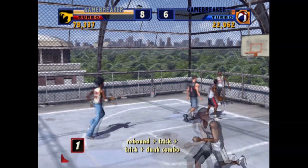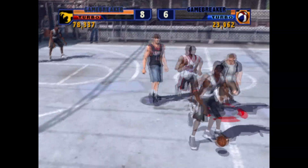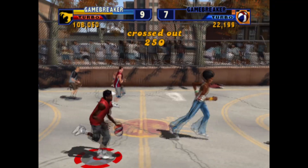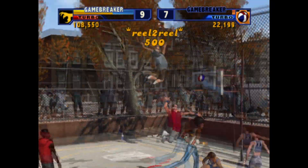Technically, you still need to score baskets to win — 21 to be exact. But schoolyard rules are in effect. Normal shots are one point, and long range swishes are two. Big time dunks are here, allowing you to score in style.